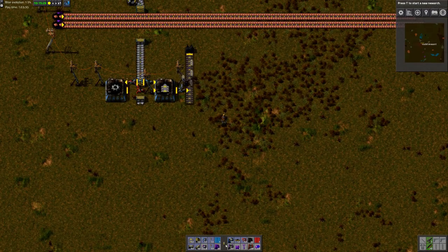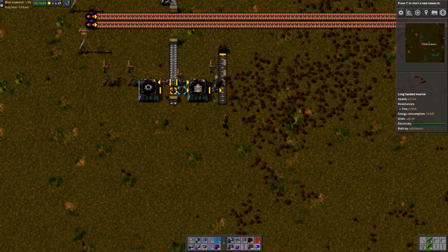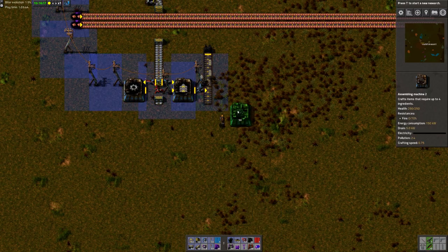I spent quite some time playing around with this. And it actually turns out that you can almost build anything using this kind of layout where the input is in the center of whatever we're trying to build. So let's show some examples.